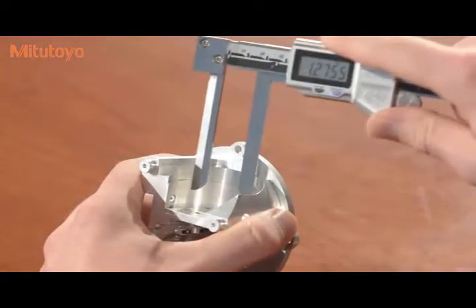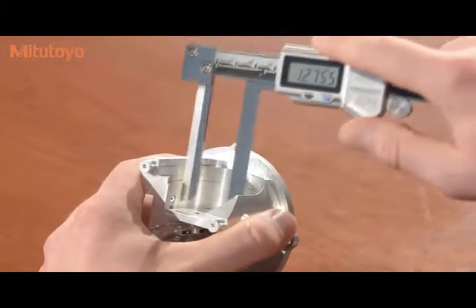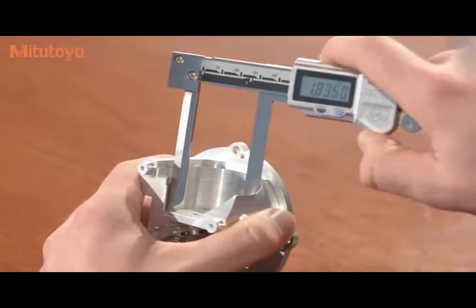The smaller diameter of this counter bore is too deep to reach with a regular caliper. However, with the inside knife edge type caliper, we can measure it.